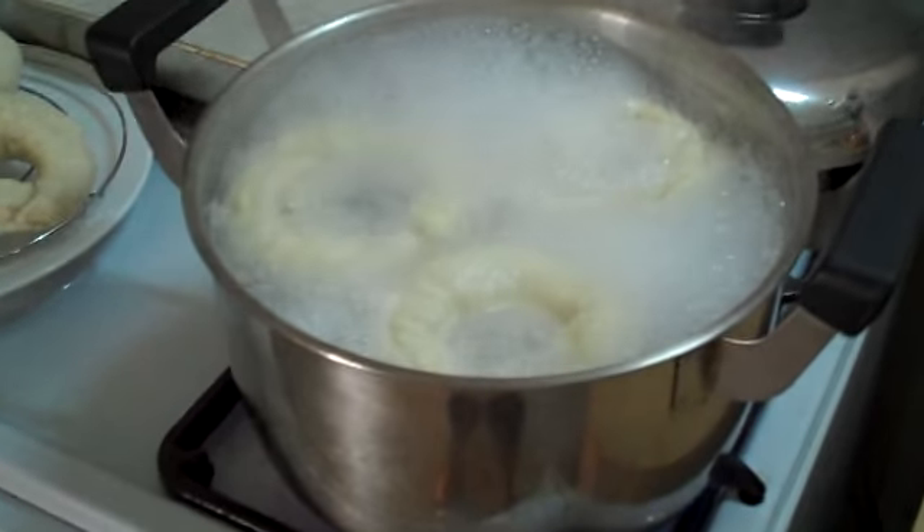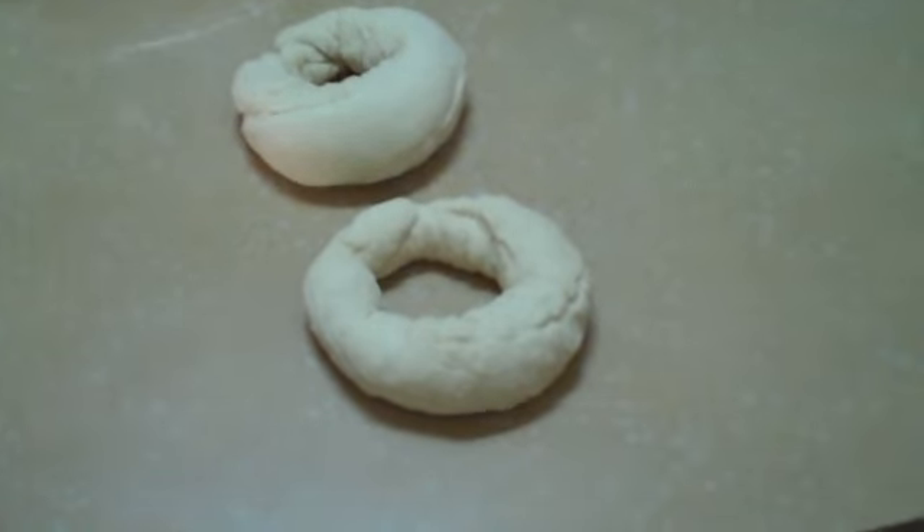Here we are making bagels. They're being boiled. This is what they looked like before I put them in the pot.